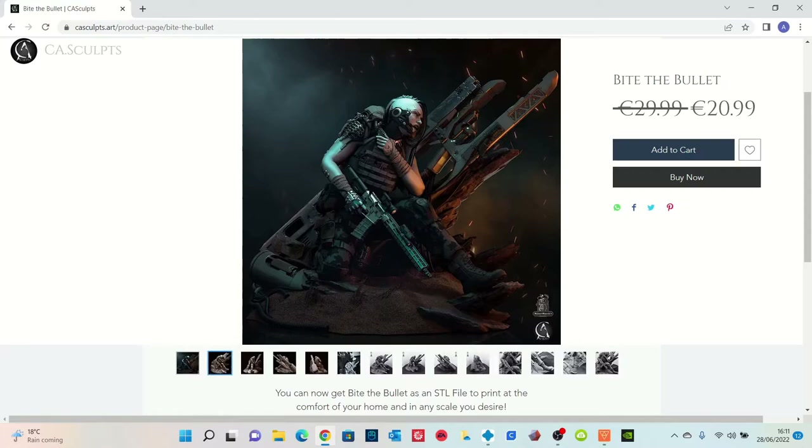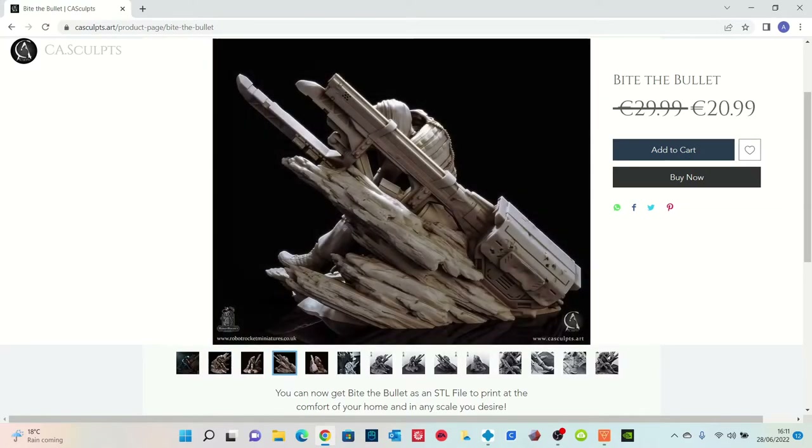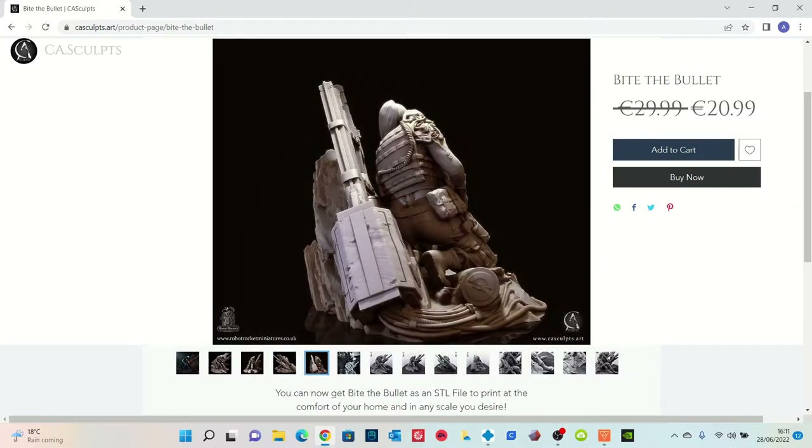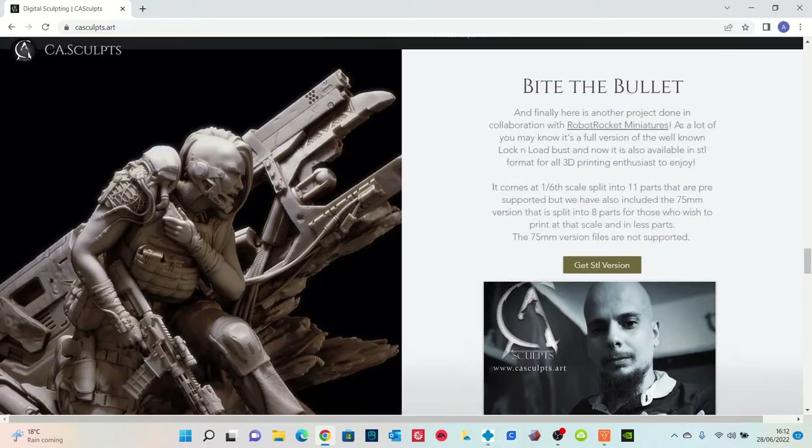Here's the model. It's called Bite The Bullet and you can find it on CA Sculpts. It cost me about £20-ish to purchase and I just wanted to do something off the rail, something a little bit different. I came across this quite by accident. Let's have a look at it.